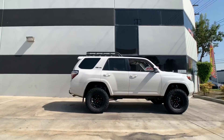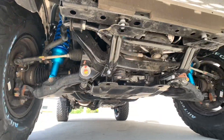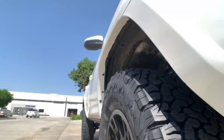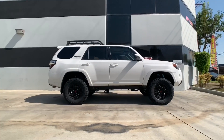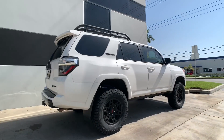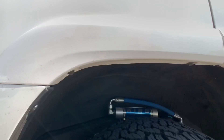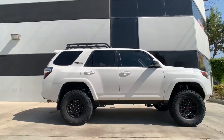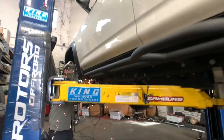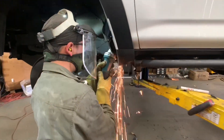This is pretty much going to wrap it up for this 2019 4Runner TRD Pro video. But don't leave us yet — we have a few previews coming up for you. Here's another 4Runner that we're working on; this one's getting a cab mount chop and he's preparing for some 17x9 negative 12 wheels with some 295/70/17 tires.